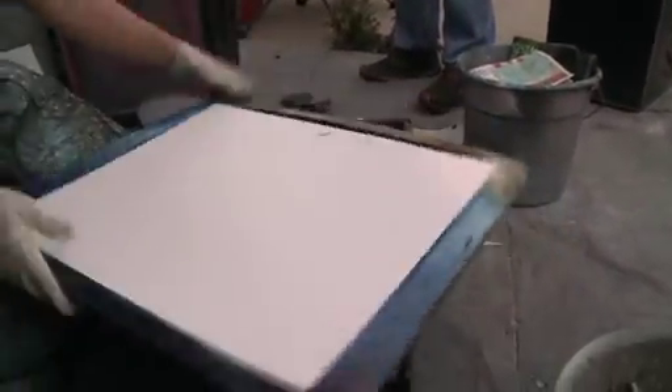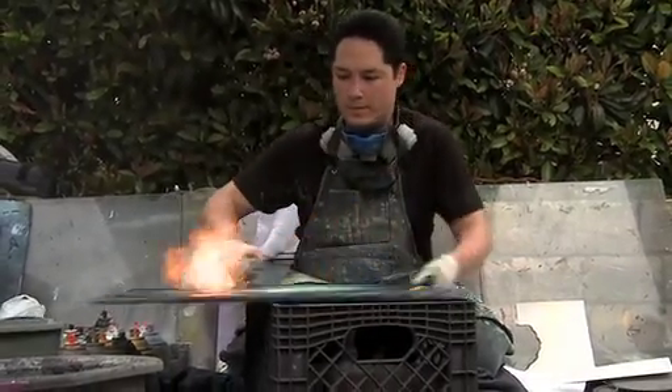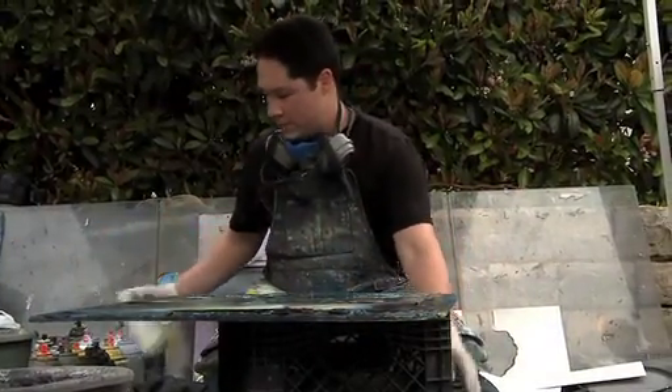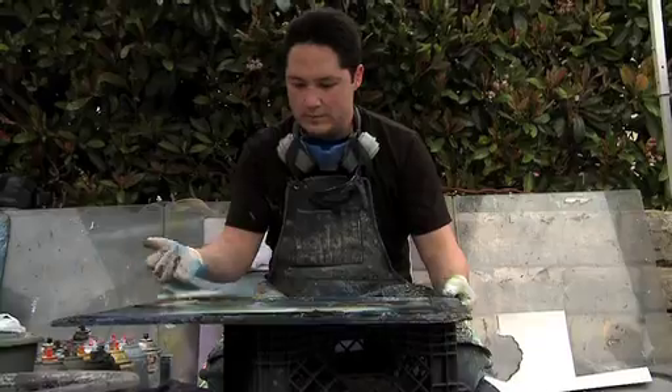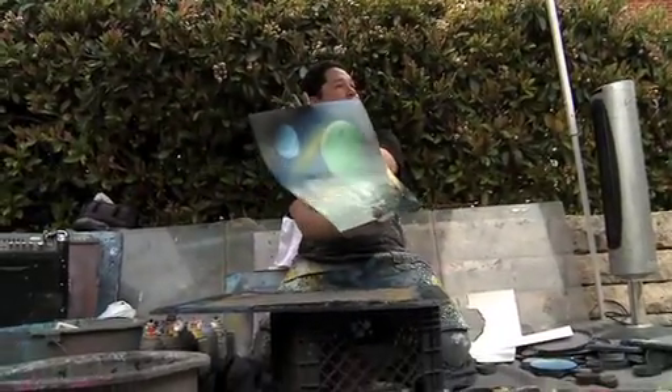Fire is a little gimmicky — it's a nice attention drawer — but it does serve a really good function: it dries the paint. Since the paint is an acrylic polymer and it's suspended in a volatile organic compound, when I heat it up it evaporates that VOC from the polymer layers and sets the paint.